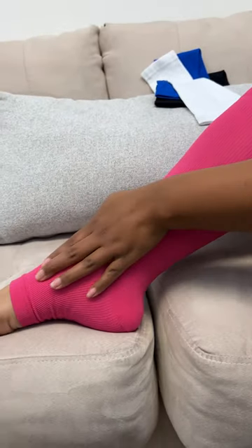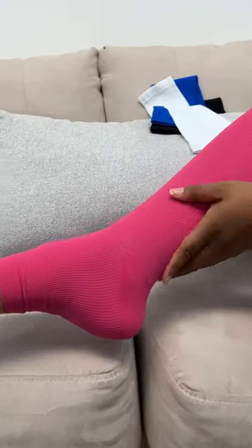Most compression socks and sleeves on the market don't fit my legs, and I love that these are designed especially for my size. Graduated compression means that they are tightest at the ankle and support gradually decreases up the leg, which aids in blood circulation.